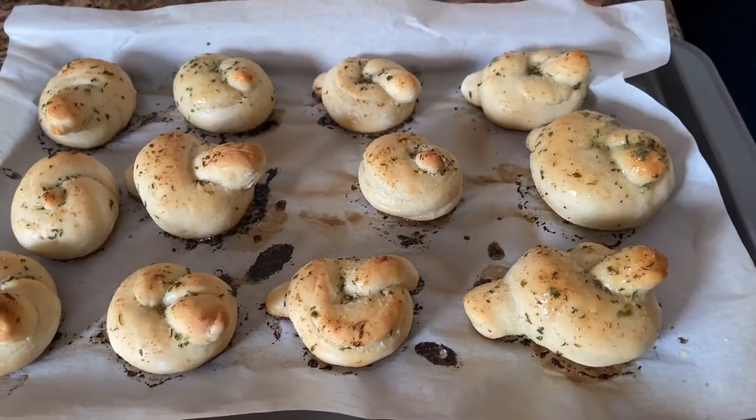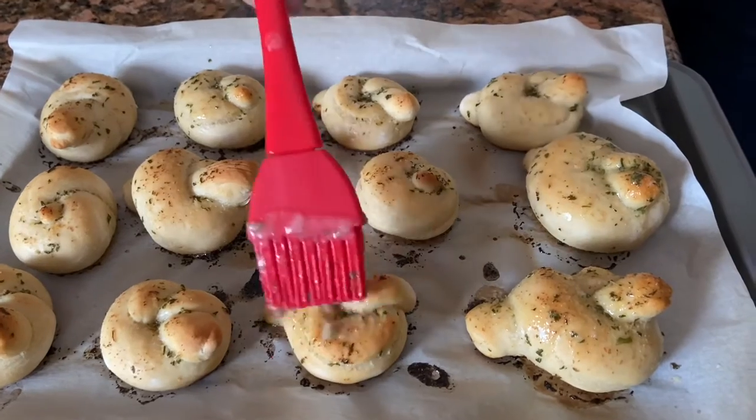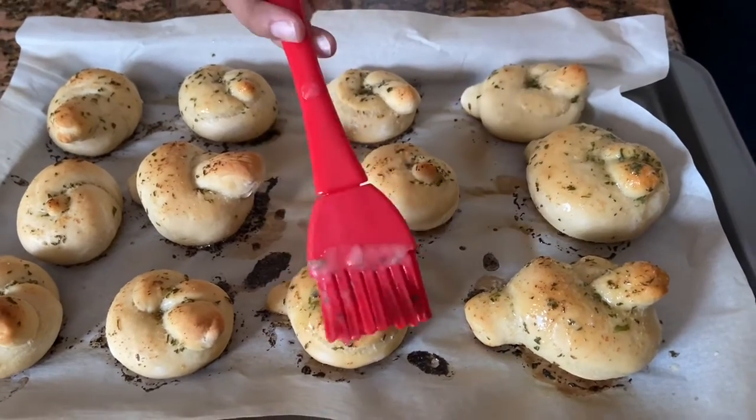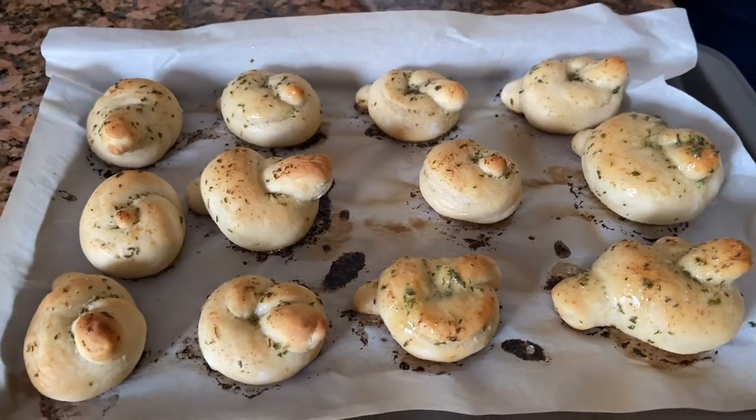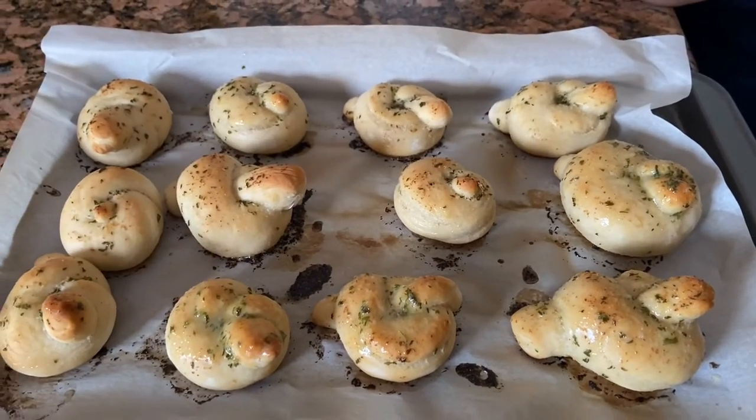This was my today's recipe — if you guys like it please do like, share, and comment. You should definitely try it and let me know how it turned out for you. Thank you guys, thanks for watching!